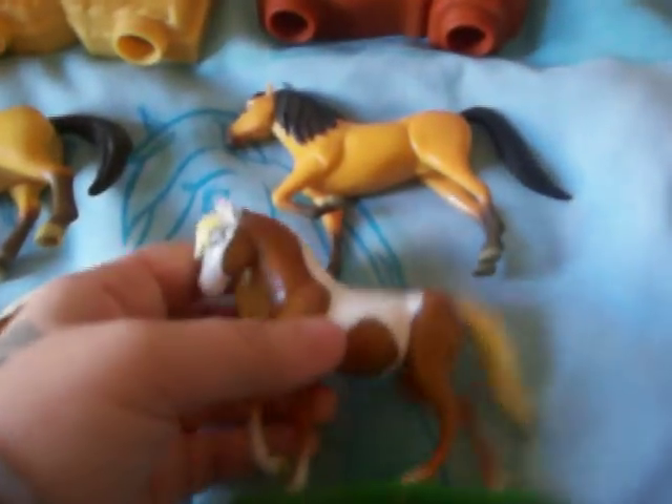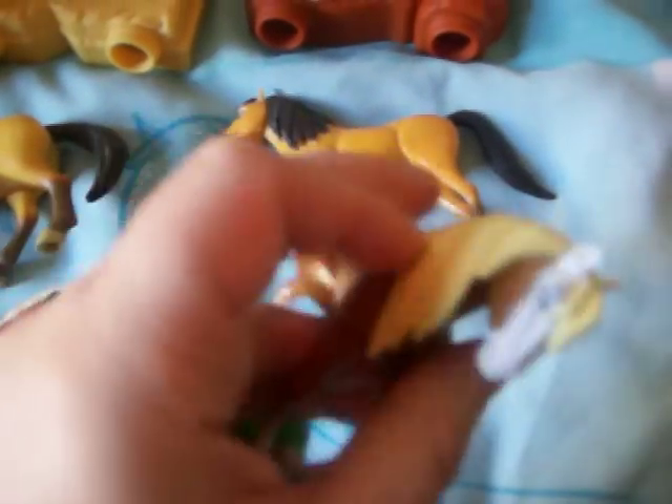These are cake toppers that I got on my cake when I was younger — Rain and Spirit.